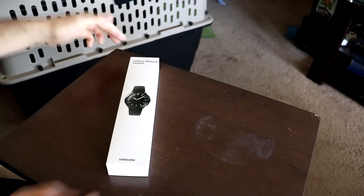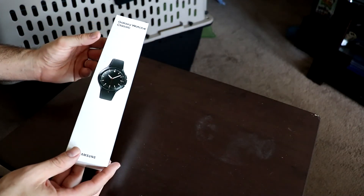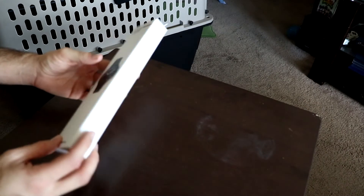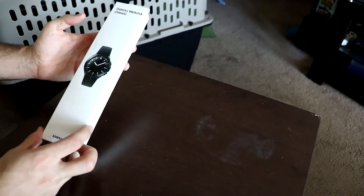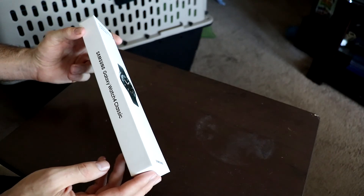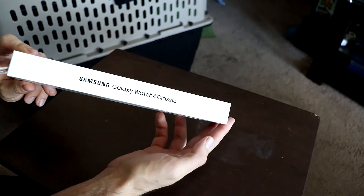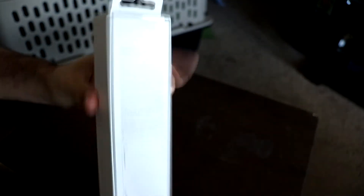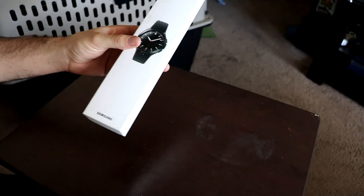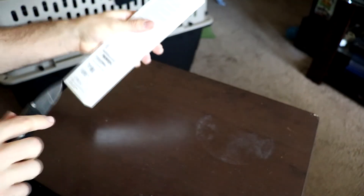Here we are at the unboxing. If you're familiar with the 2018 Galaxy Watch, they've definitely changed their box style up — they went more sleek, more minimalistic. The old ones used to be square or round and this one is just a straight simple box. On the back you've got all your information — this is going to be the Wi-Fi GPS model, and it's the black one.